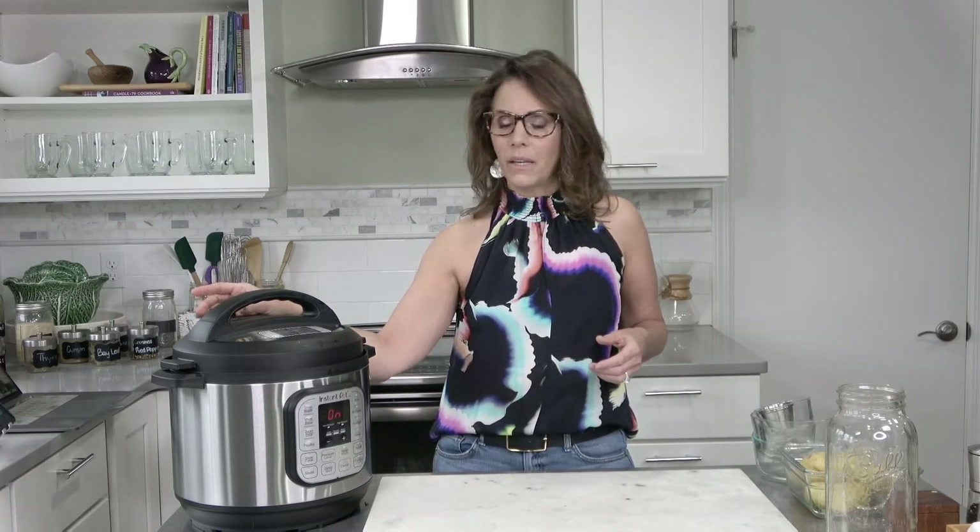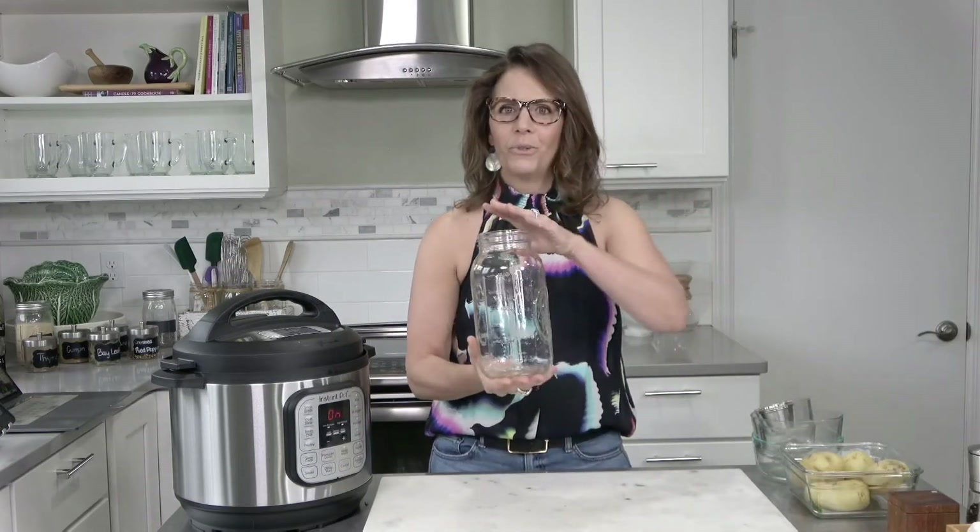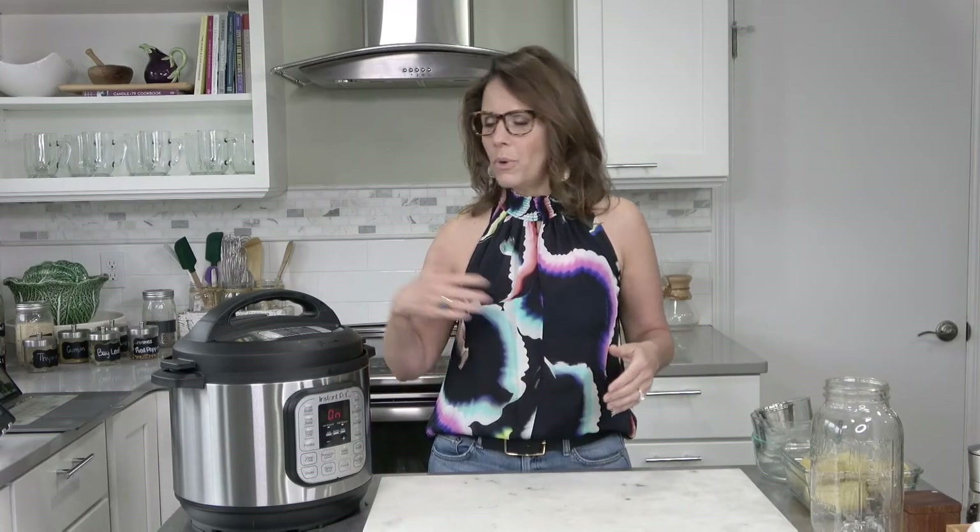Once your bone broth is completed cooking, just let it sit for about another 20 minutes — it will kind of self-release the pressure. Then you can flip the venting lever down to vent and some excess steam will be released. The Instant Pot is not going to let you open it under pressure, so it will wait until all the pressure is gone. Then remove the lid, strain it through a colander set over a bowl, and you'll be left with the broth on the bottom. Put your broth into a mason jar in your fridge — it freezes wonderfully. If you don't consume it within three days, you should probably freeze it. You can use bone broth as a beverage or as a base for soups.